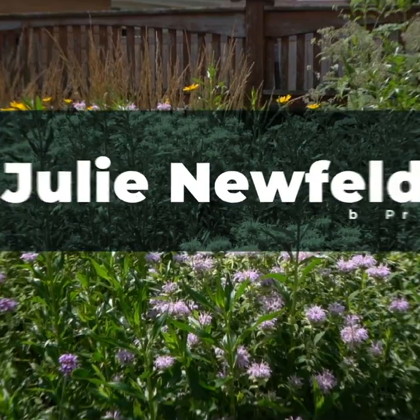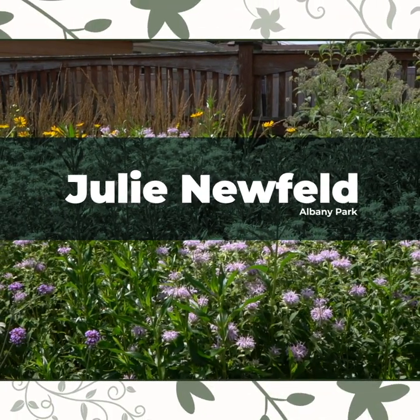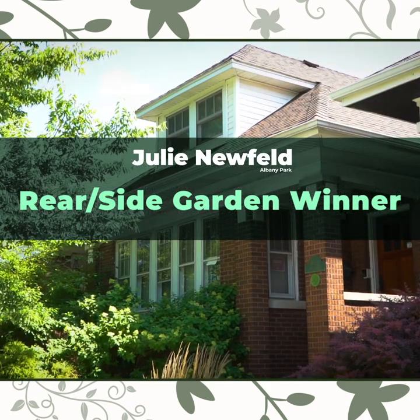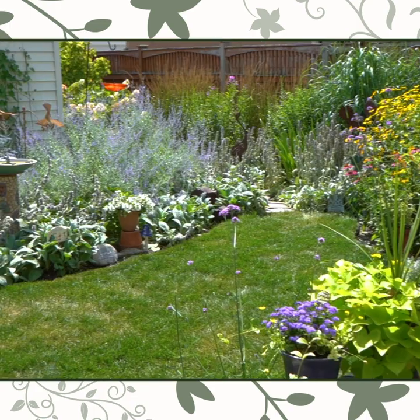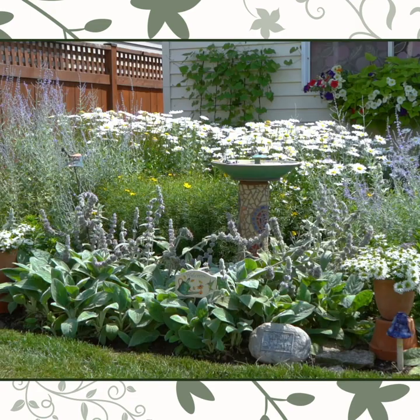Hi, I'm Julie Neufeld. 25 years ago, we started very different. The first thing we did was rip out all the grass and put in brand new sod. It was very kind of formal and geometric.